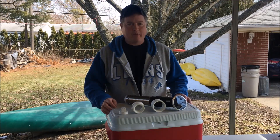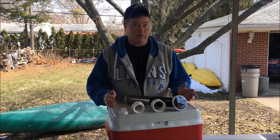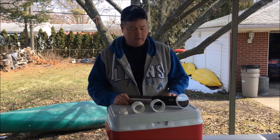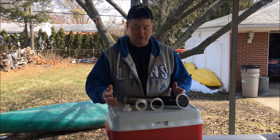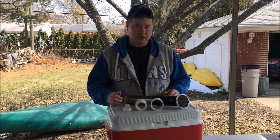Hey guys, I'm John from John's DIY Playground. Today we're going to be modifying a cooler to make it a frankencooler for the Anova sous vide device for immersion cooking. I'm going to be using some simple PVC parts that you can get in a hardware store, and modifying it so that once the hole's in the cover you can still use it as a cooler afterward. So let's get started.